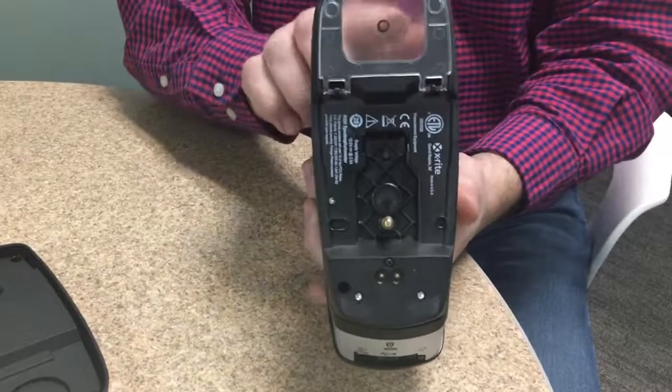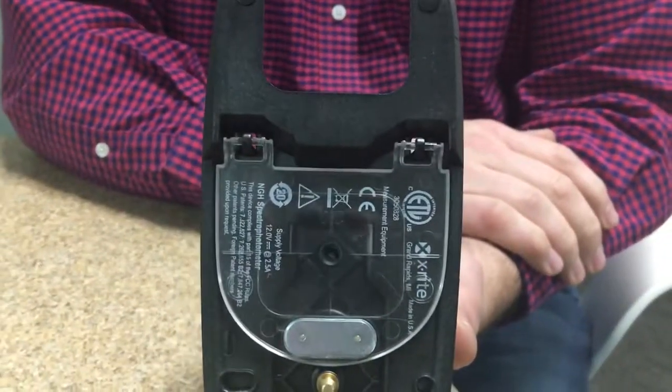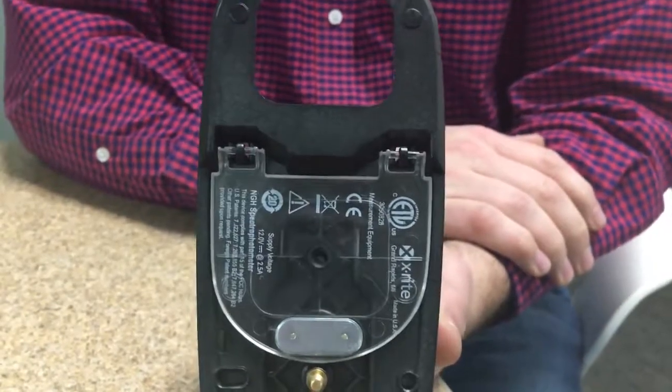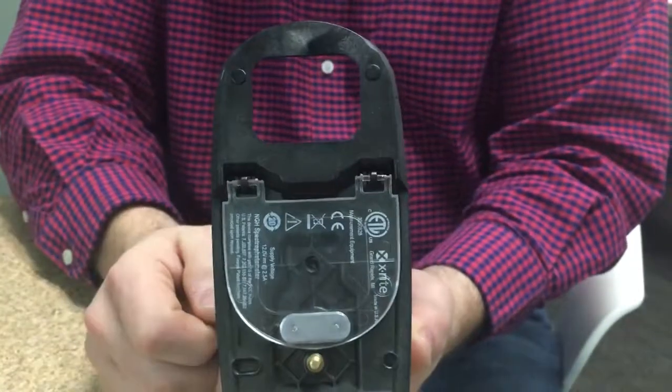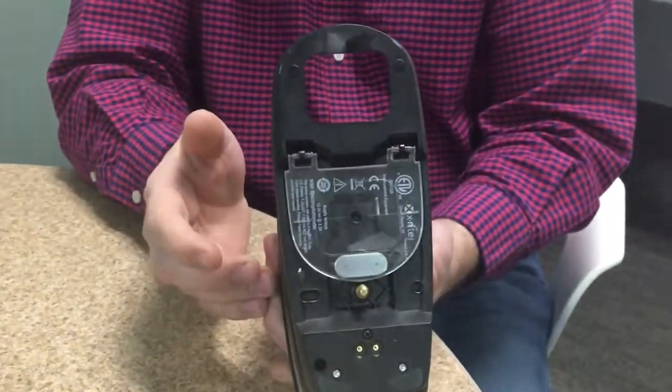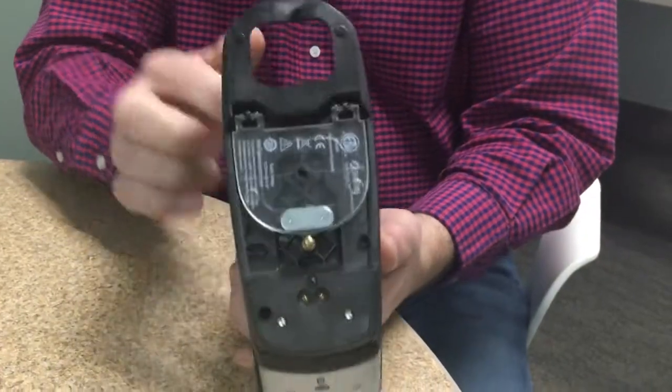The last function is the target window, which has the ability to pivot out and go down. That allows you to snap one of our scan chassis onto the bottom of the instrument, turning it from a spot measurement mode into a scan mode where you can read color bars — all in one. Fantastic.